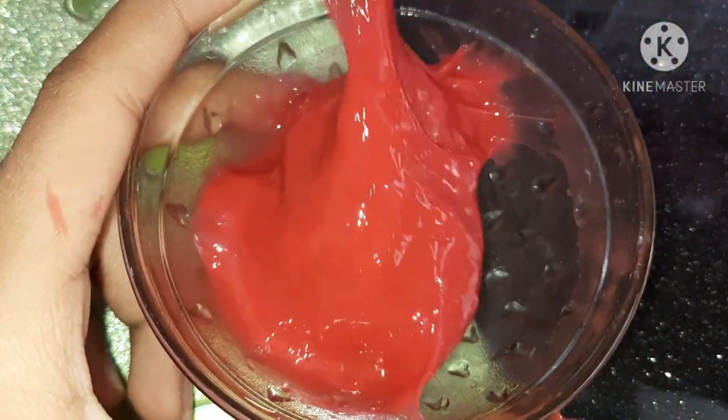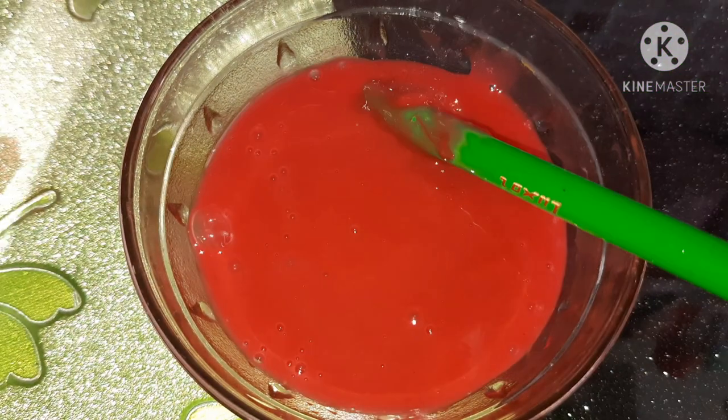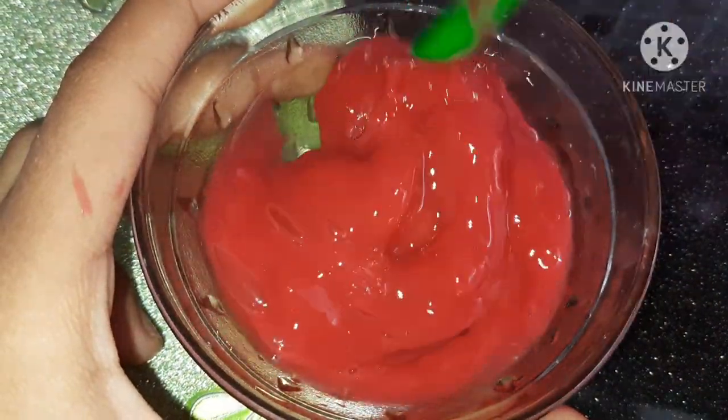After the freezer process, we're going to need to add some glycerin. Make sure the glycerin you are adding is mixed well in the water properly, then just mix it well.